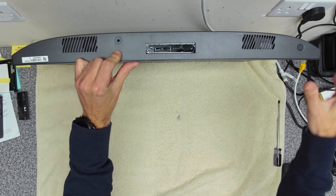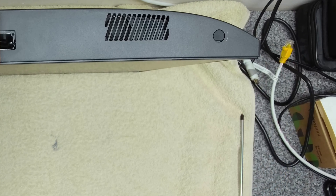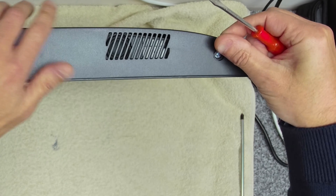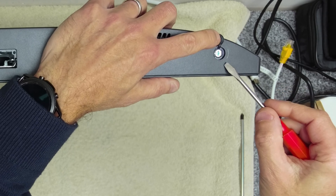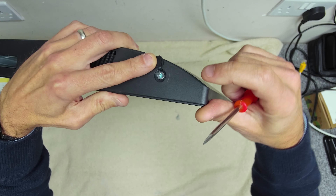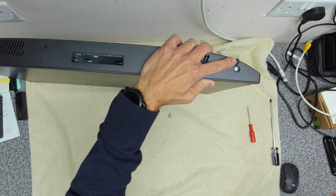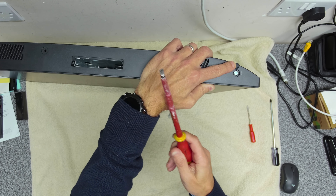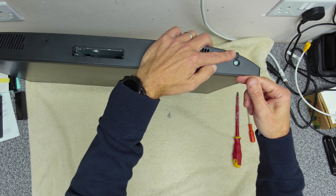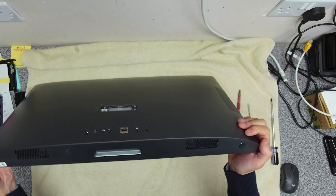Then you'll notice on the right-hand side here we've got a little rubber grommet. What we want to do is get that grommet out, and underneath you'll see a little Phillips screw. It's got a directional arrow on the side here that tells you which way to turn the screwdriver. I use a flathead screwdriver because it's a plastic clip inside that pushes the frame away from the back cover.